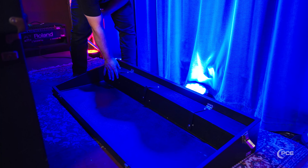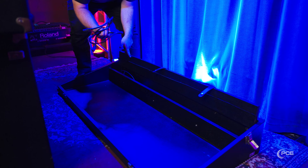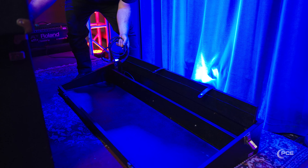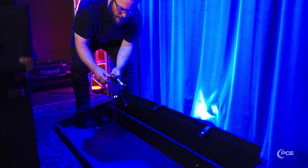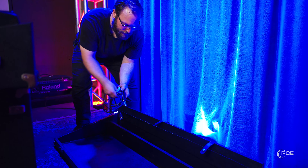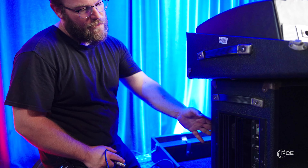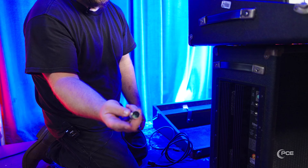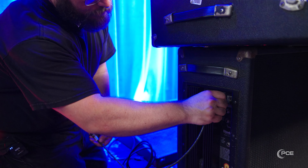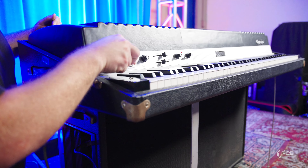Inside the top is actually a compartment. When you open it up you'll find a couple of things you'll need: a standard IEC power cable for the speaker cabinet — there's an integral power amp inside — and a proprietary five-pin cable that links the Rhodes to the speaker cabinet. The power amp is built into the speaker cabinet, and this is your input for that five-pin cable. Take the male end of the five-pin cable and plug it in here; the female end plugs into the top of the Rhodes.